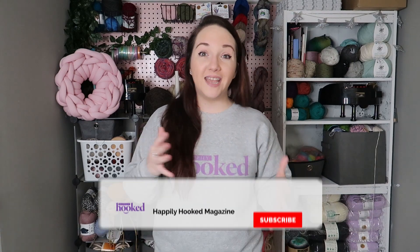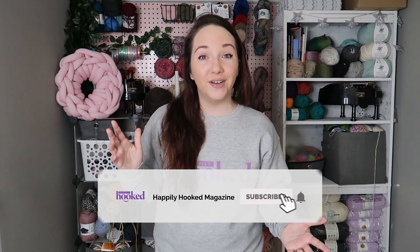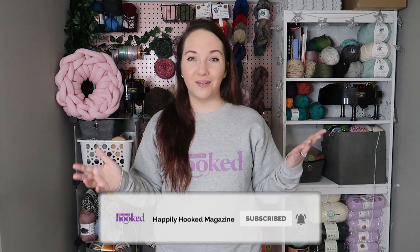Hi friends, Sam here with Happily Hooked. We are back for the next part of joining granny squares. I'm so excited. If you haven't seen my previous videos, I'll have those in the link below for you. We've done a couple different joining granny squares methods and just different tips and tricks for them. So today I'm going to show you guys another way to join granny squares. I am so stoked about it. I'm going to grab my granny squares and my yarn and get started.